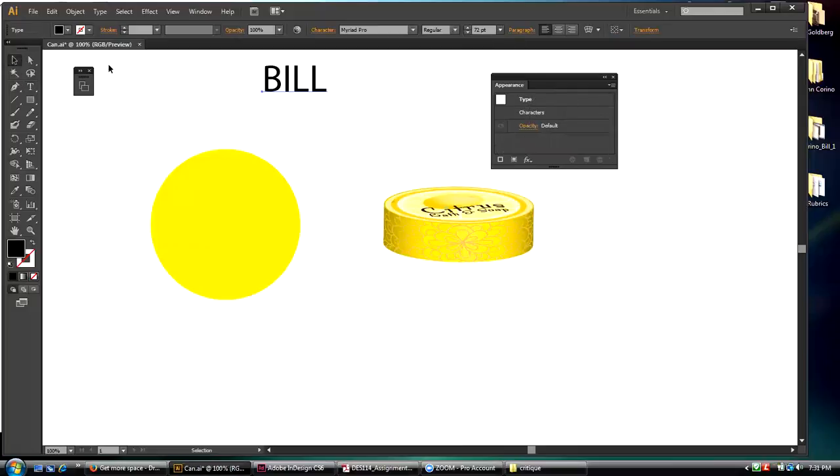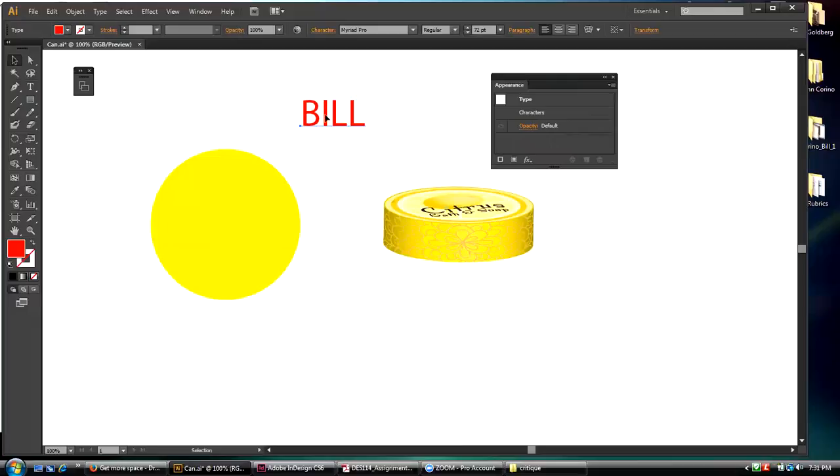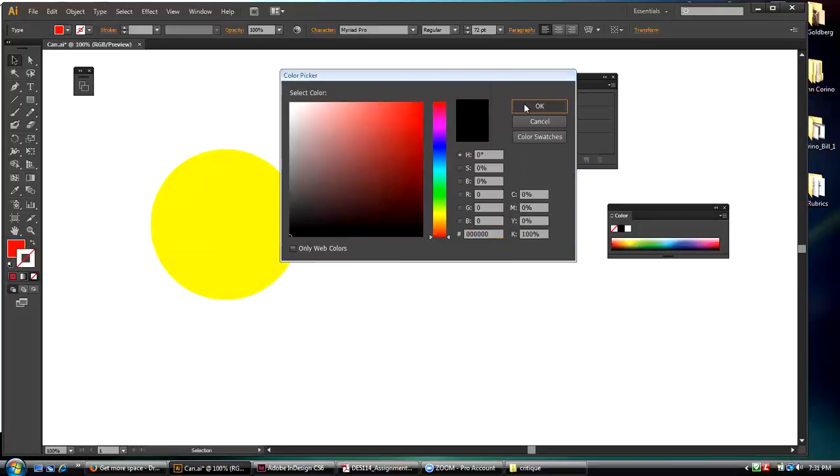I've got a nice big 'BILL' and I'm going to make it red so you can see that. Now what I'm going to do is click on the stroke, throw a black stroke on it, and pump that stroke up to five points.